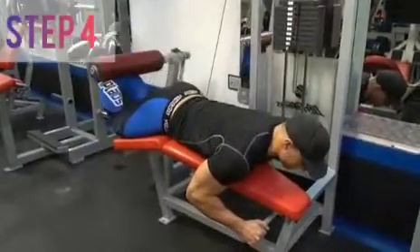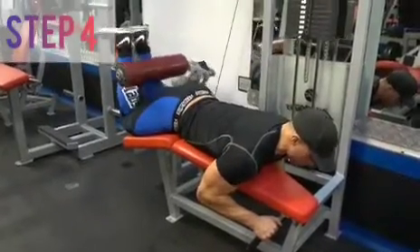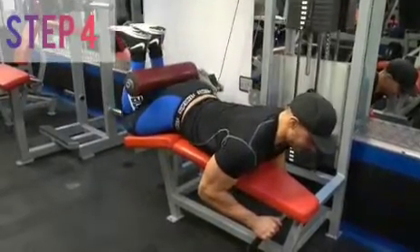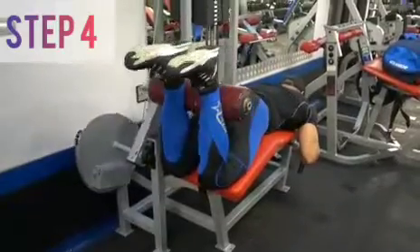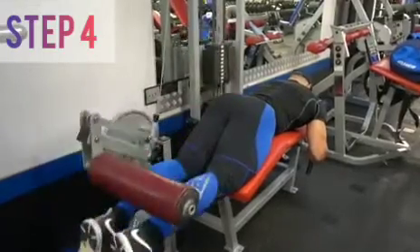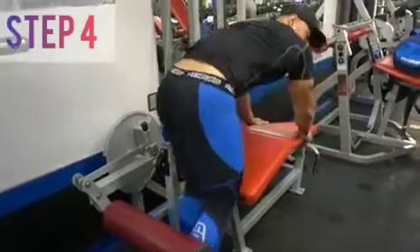The next exercise is the lying hamstring curl — big fan of this one, and I think pretty much everyone should do it. Most gyms should have this machine so don't skip it. When doing this, lock yourself into that bench — at all times I'm really thinking about thrusting my hips into the bench. If you allow your bum to tilt up and lift off, you're going to find it very difficult to squeeze your hamstrings. If your ass is coming up off that bench, you probably need to lower the weight or concentrate a little bit more. Ideally hold the contraction at the top, and vary the tempo.